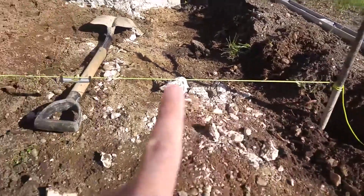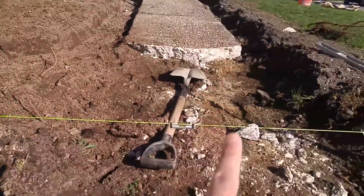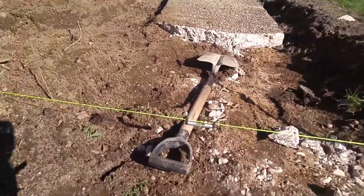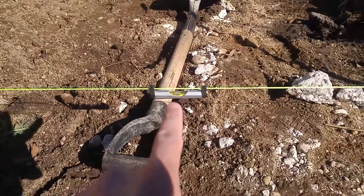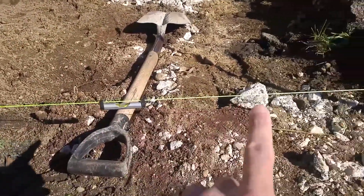We have a line to guide us where we're going to start putting the pavers. We also have a level within the line so we make sure this line is nice and straight.